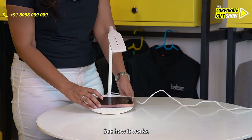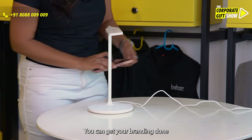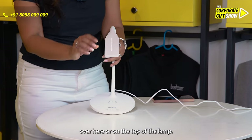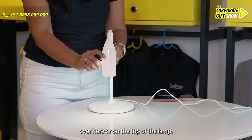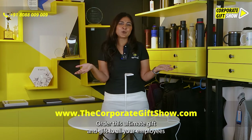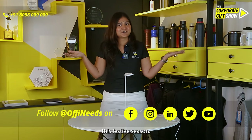See how it works. You can get your branding done over here or on the top of the lamp. Go ahead, order this ultimate gift and gift it to all your employees this festive season.